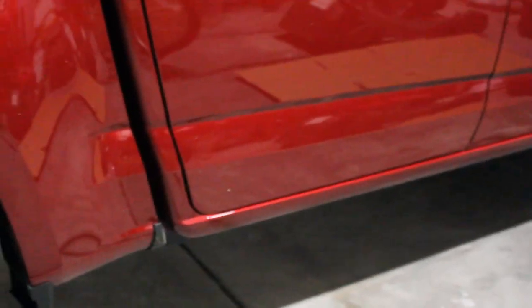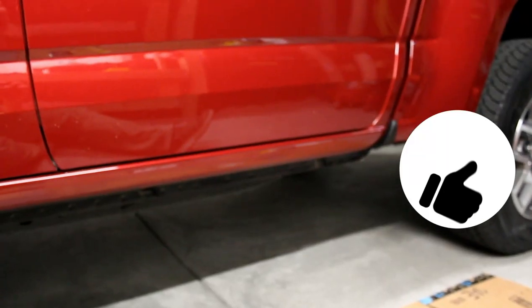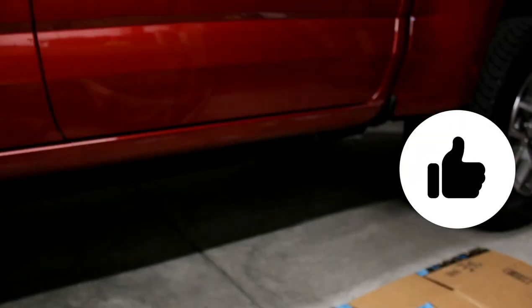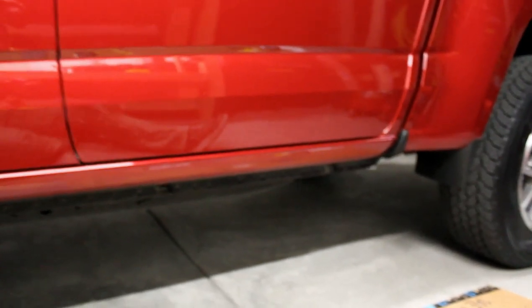And I know what you're thinking — did you do both sides? Yeah, I did both sides, I just only filmed one side. If you liked this video, give it a thumbs up. Love it if you subscribed. Thanks for watching, stay tuned for more videos. Later.